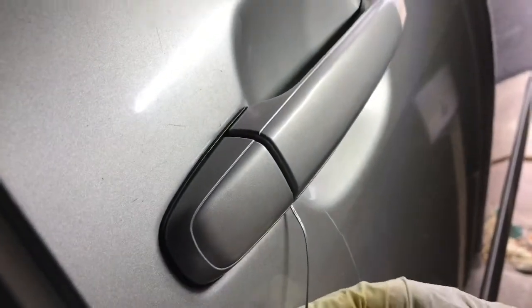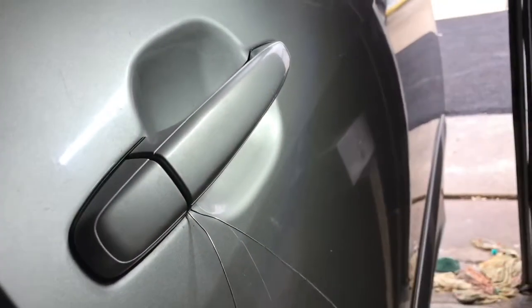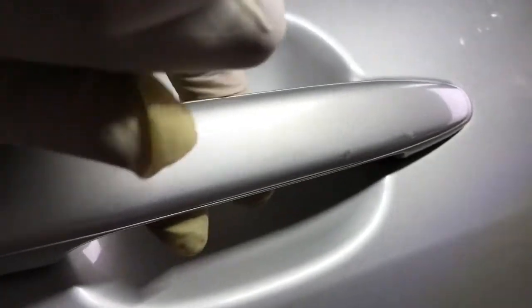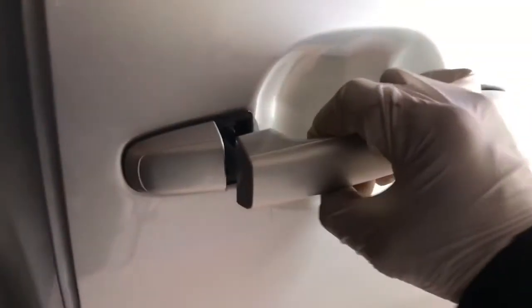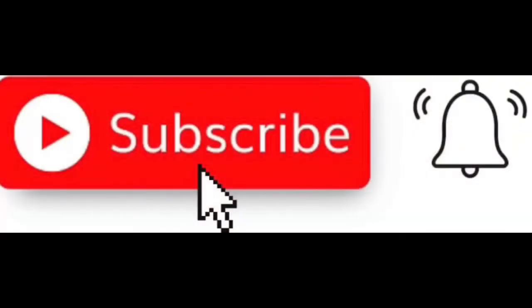Make sure to check it's working good. Just split the rope and fold it for the pallet. It's working perfectly now. That's how you replace the door handle. Thank you very much for watching — if you like the video please like and subscribe.